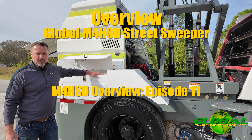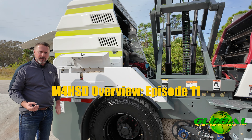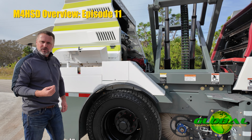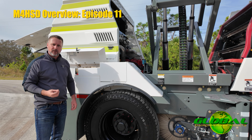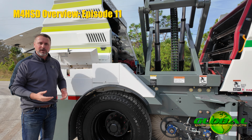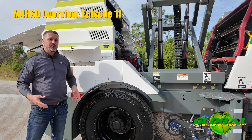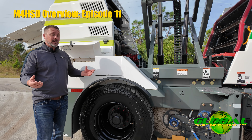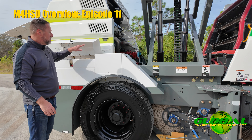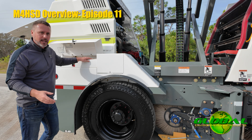Like any other street sweeper, the Global M4 HSD is built with a water or dust suppression system. Unlike air vacuum type machines where water is absolutely critical to knock debris out before it gets back into your impeller — because you risk sandblasting or damaging impellers — on a mechanical sweeper, sweeping dry isn't necessarily going to damage the machine, but it's not encouraged, because at that point you're still going to kick up a lot of dust.